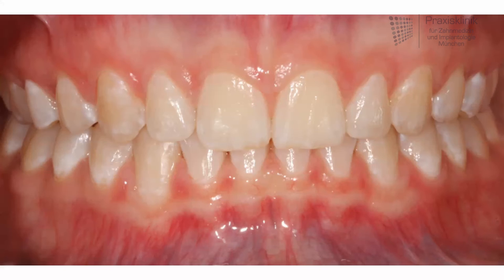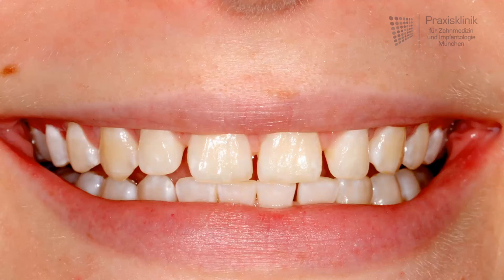And you can see here only three months later the teeth are all in position using small splints. Situation before, situation afterwards.